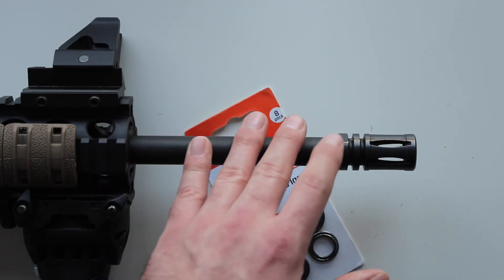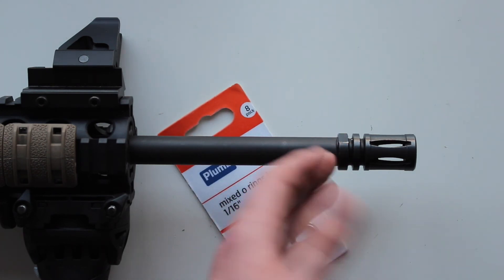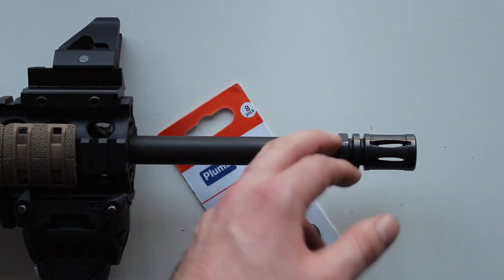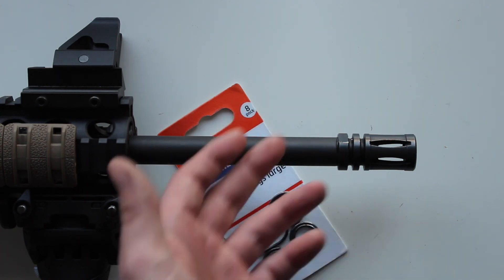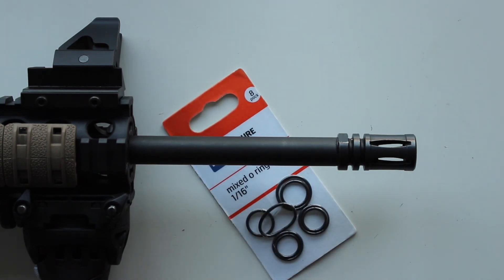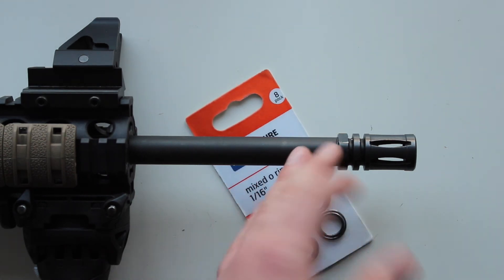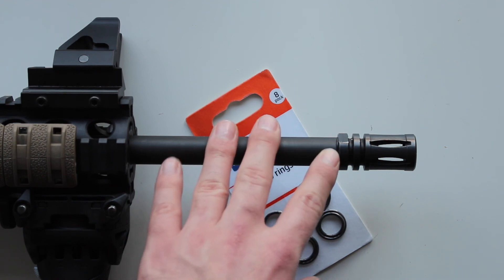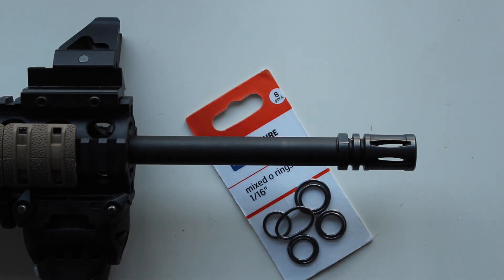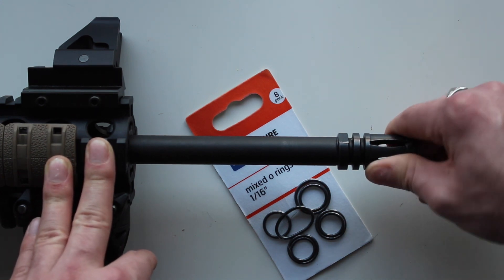But this is a good solution, and if anybody else has had the same problem — or if you have a moderator and you don't want to put it against something metal, and you want something to take up that tension without damaging the end of the moderator — this is a brilliant solution. Chucking a few of these in your gun bag won't take up any space, and it's just a really handy thing to have. There's a really good use for them as a substitution for a crush nut and to prevent damage when putting a moderator on the end.